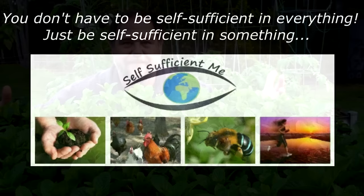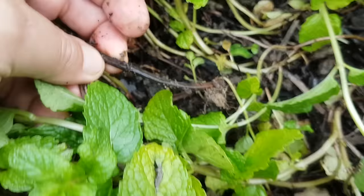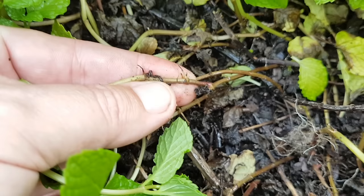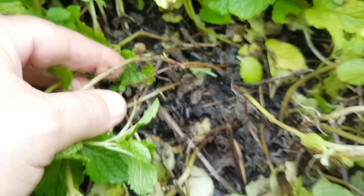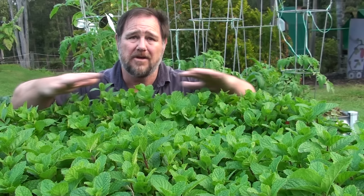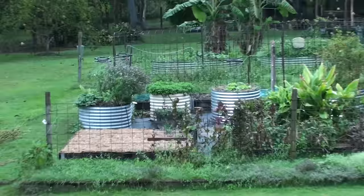Tip number one: location and contain. Mint grows and multiplies via horizontal runners that the plant sends out. These runners have nodes which readily root down and that essentially creates new plants. I made the mistake years ago — only once — when I planted mint out into the general garden bed. For the next 12 months it took over the whole backyard and I was spending hours trying to control it and pull it out. It just kept popping up everywhere.